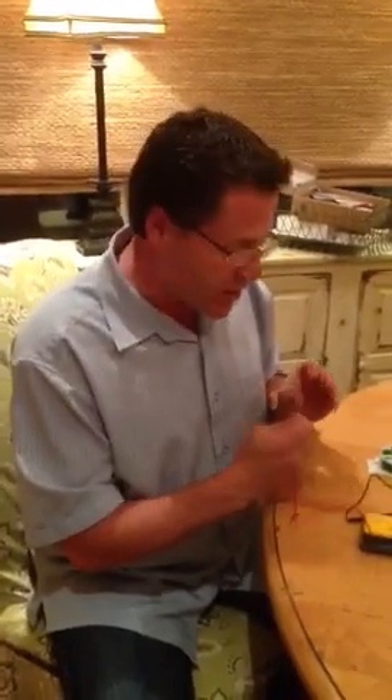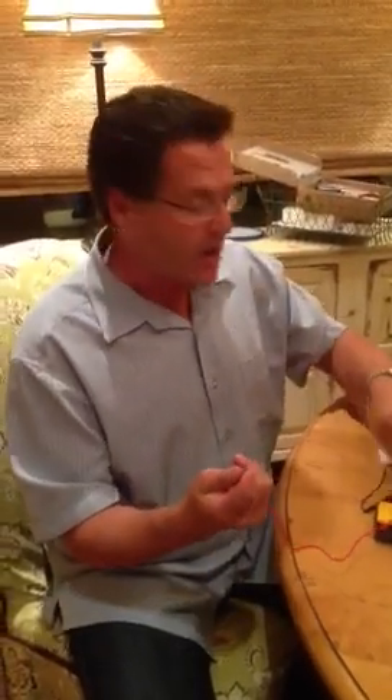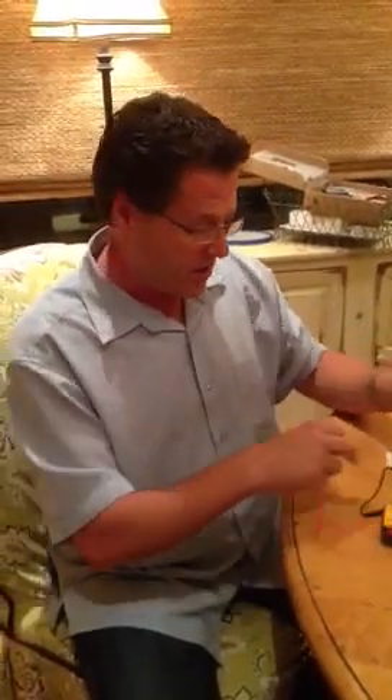Hi everybody, I'm David from AmitVapor, and I'm making this video because I was on the internet and there were a lot of people freaking out about voltage drop in mechanical mods. What they were doing was measuring their battery when they took it out of the charger, and then measuring the voltage at the atomizer, and freaking out saying, oh my god, 0.7 volts, 0.8 volts, this is a terrible mod. So I came up with a really quick way to show you how to measure it correctly.